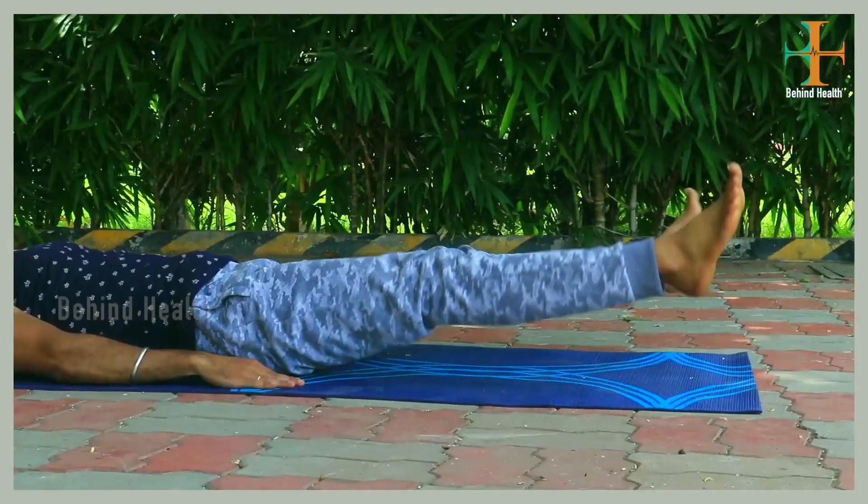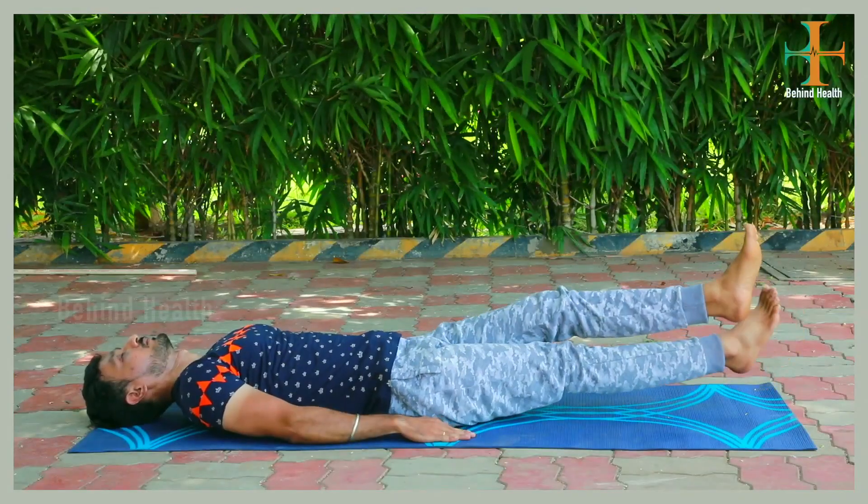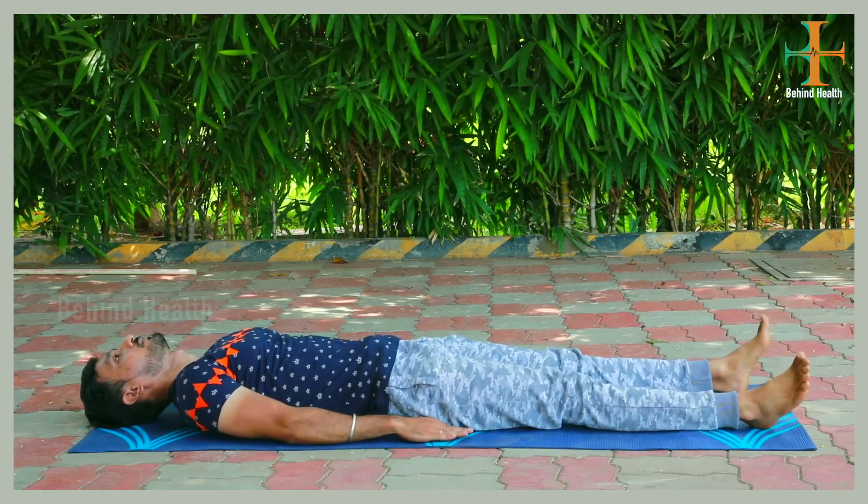In this exercise, you need to engage the thighs and lower abdomen. This exercise is a very effective exercise, so you need to do it gradually.